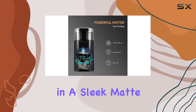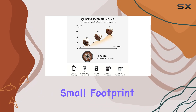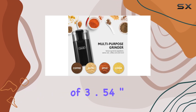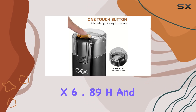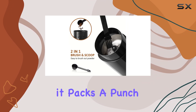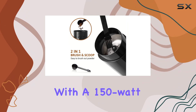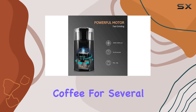The grinder comes in a sleek matte black, adding a touch of sophistication to any setting. Despite its small footprint — dimensions of 3.54" L x 3.54" W x 6.89" H and a weight of just 1.21 pounds — it packs a punch with a 150-watt motor and a 600-milliliter capacity.